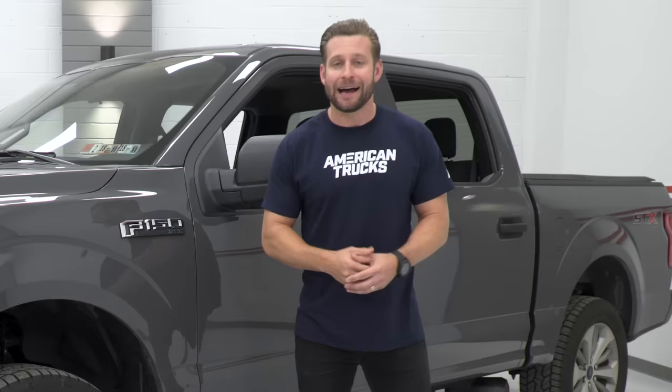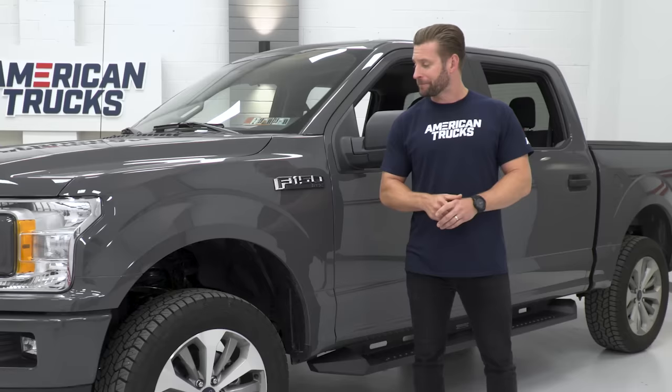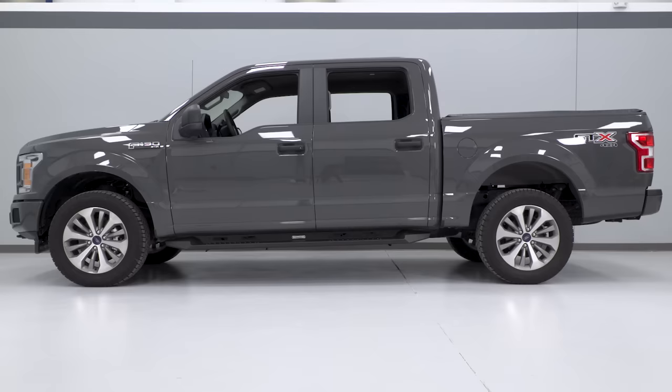First up, let's talk suspension. And honestly, in the world of suspension, things get very expensive very quickly. However, there's one mod that tends to peg the bang for your buck meter, and that is a strut spacer leveling kit.